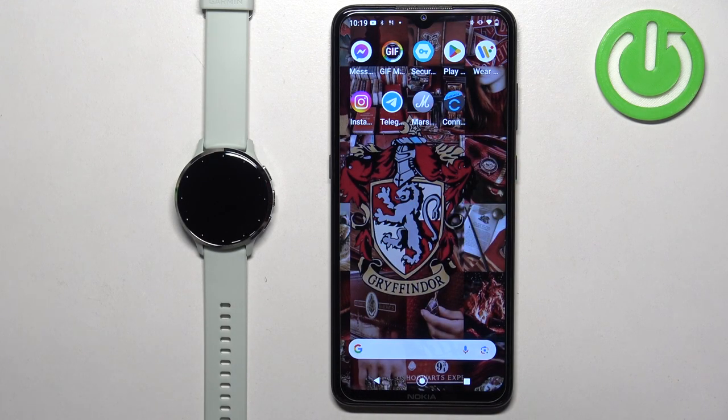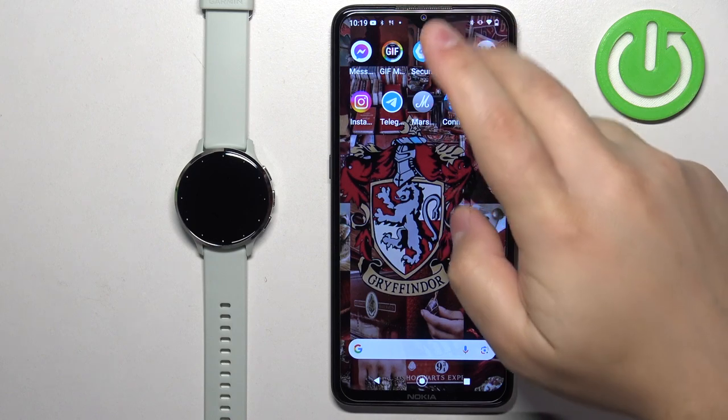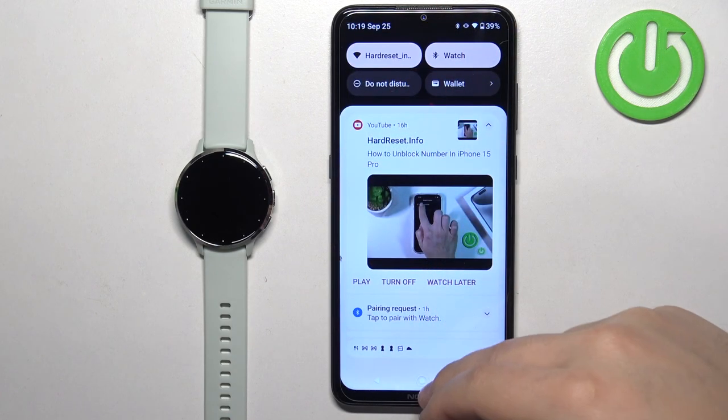Once the devices are paired together we can continue. Now we need to download and install the Connect IQ Store application on the phone that is paired with our watch. Make sure you have internet connection and Bluetooth enabled.